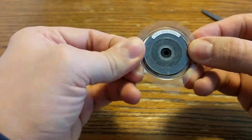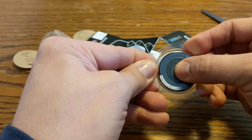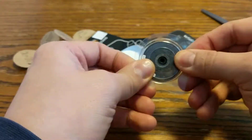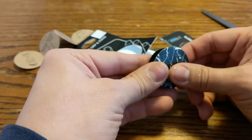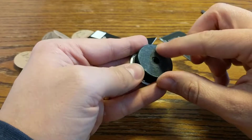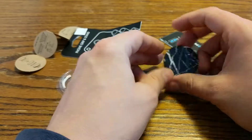Okay, so somehow we have to get this off. Press to release — don't know — oh, there we go! So we can pop it up and down.